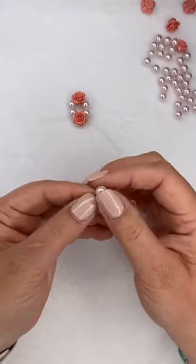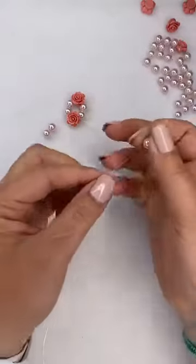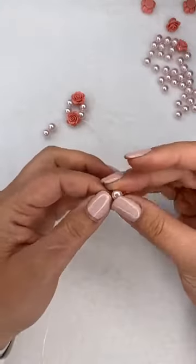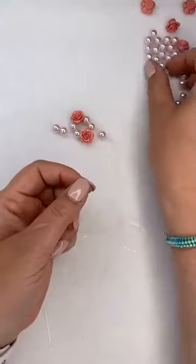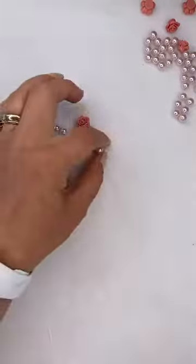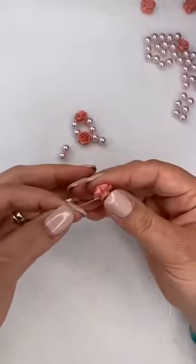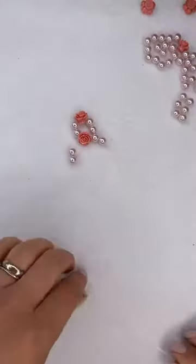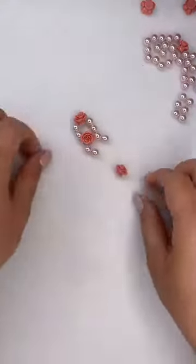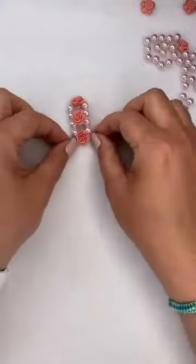Let me add another set of pearls - one, two - and then the next rose. Take it through from one side and come from the other side, pull this up tight. There we have our next cluster done. We just keep on adding, and as you do elastic bracelets, you'll find that store-bought ones are often too small, so making your own is a real benefit.